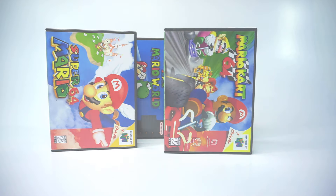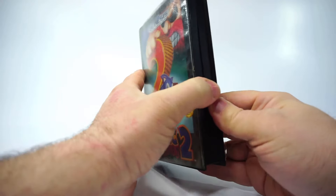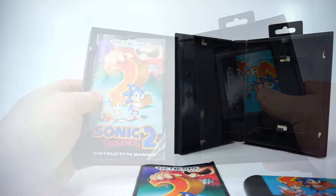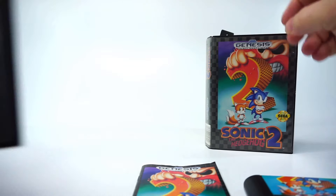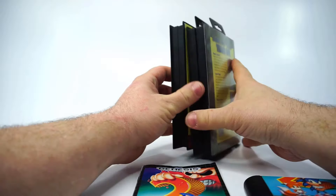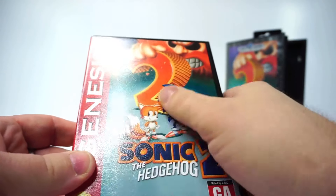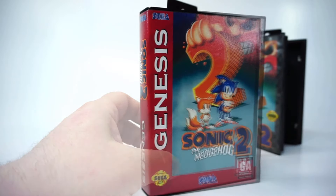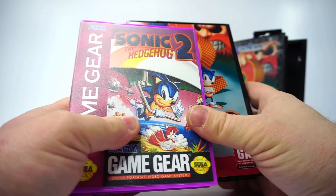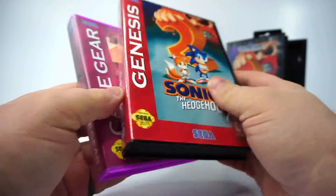Let's leave the world of Nintendo for a moment and go back to Sega. Sega Genesis games originally came in a nice hard case, at least at first. Custom Game Cases also has a Genesis case, and it's impressively similar to the original case — all of the design cues are present, including a textured outer sleeve rather than a smooth one. This was also true in the Game Gear cases, making them like miniature Genesis cases. Very cool.